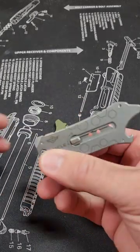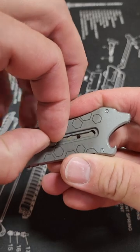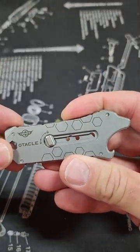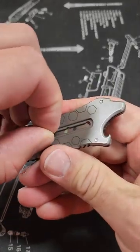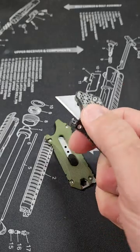I just got this new one, and if you look at it, it now has a lock and unlock mechanism. So if you were worried about having it in your pocket, you could lock it here — that way the blade is not coming out. Then if you'd like to use it, you can just twist, unlock, and it acts just like the normal Audicle.